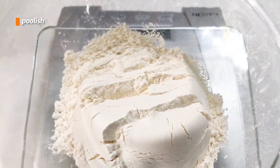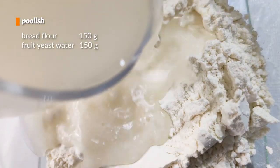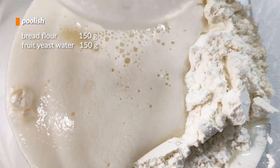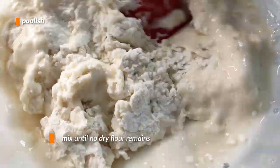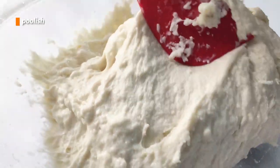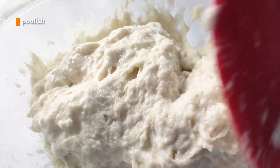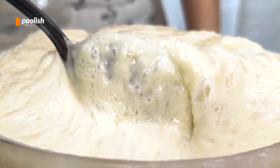To start with the bread, we have to make poolish. Just grab flour and yeast water in equal amounts and mash them together until you get a homogenous blob. It's going to look a little lumpy and unpromising. However, after 12 to 18 hours, it will rise and look a lot better.